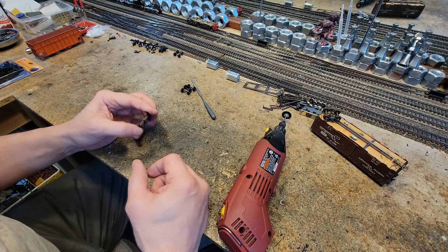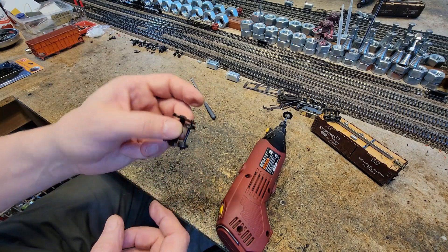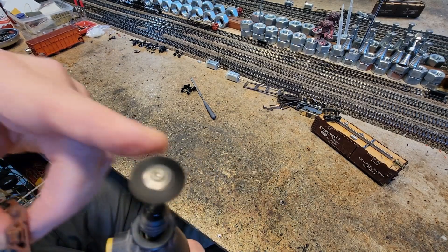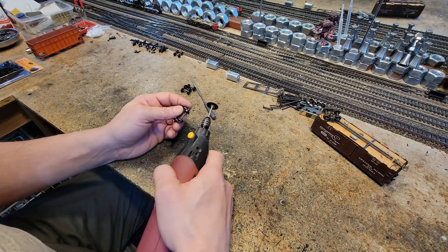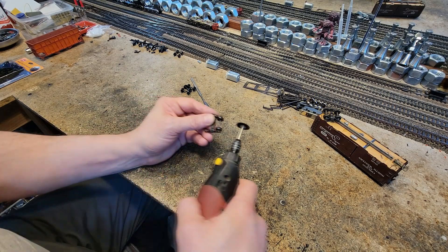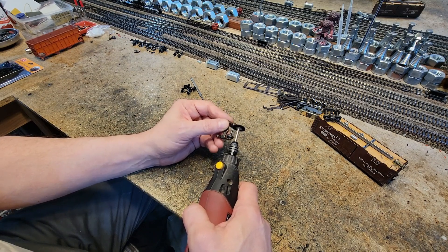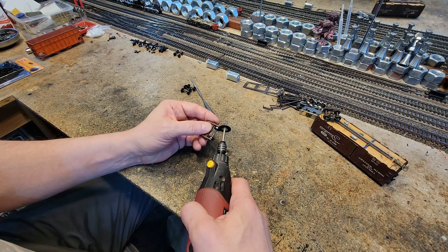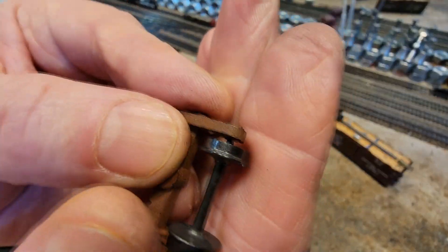I'm going to show you the easy way to remove it. I've already done three of them and part of this one. First thing I do is mount it in this extra Tai Chi truck, then I take this plastic brush from my tool set and go around to polish the tread. Now I'm doing the center - I sprayed it with graphite and I don't want this to turn into a conductive resistor and have a meltdown. Flip it over and do the other one.